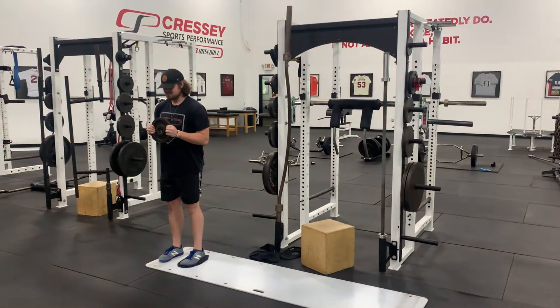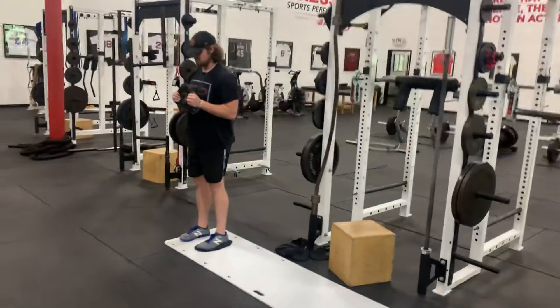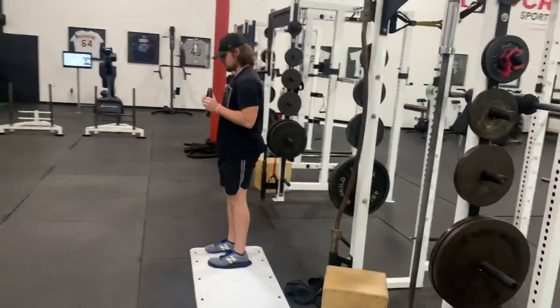For a plate-loaded slideboard lateral lunge, Alec has his light plate. It's not going to be heavy — this is not a shoulder workout.